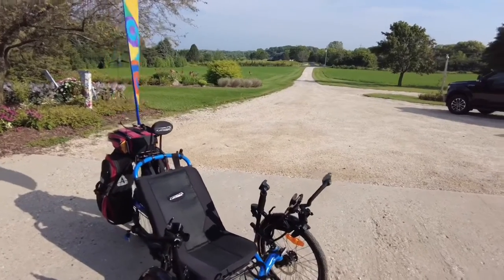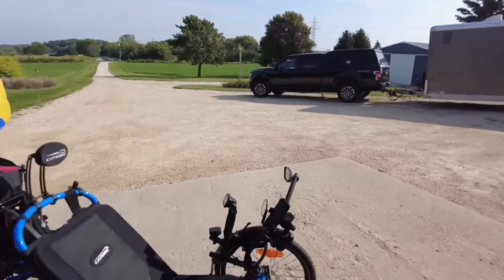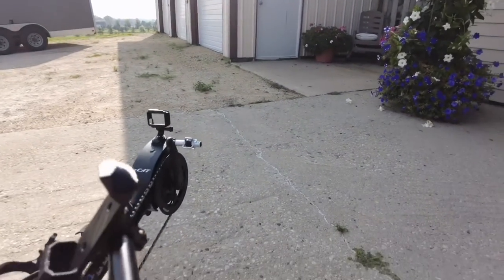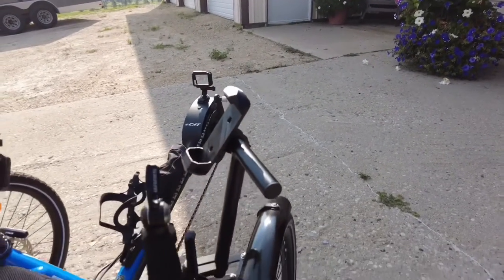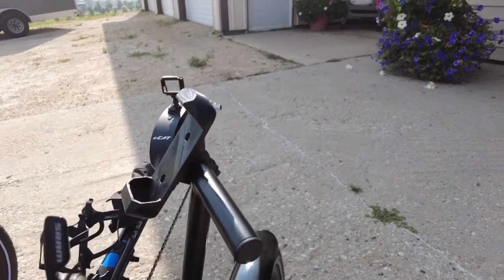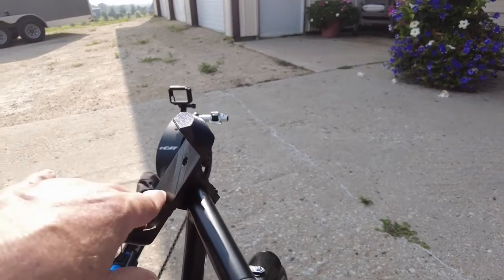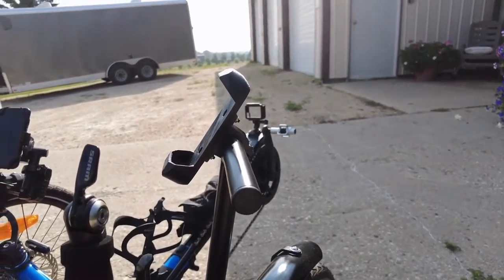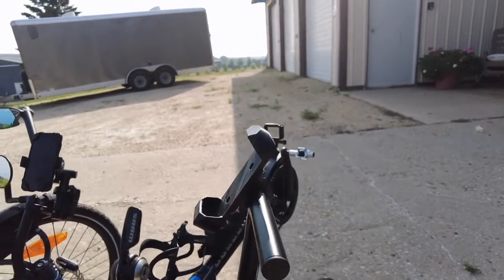On the other side, we bought another accessory mount arm from T-Cycle, which is where we get all of our accessory mounts. We have a Skydio drone, and they have a beacon that the drone will follow — you don't have to do anything, it just tracks you. So we have a beacon mount right there.